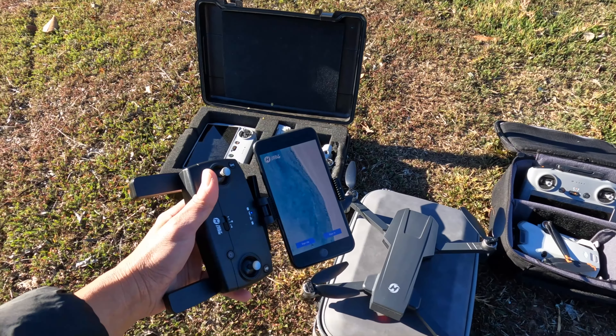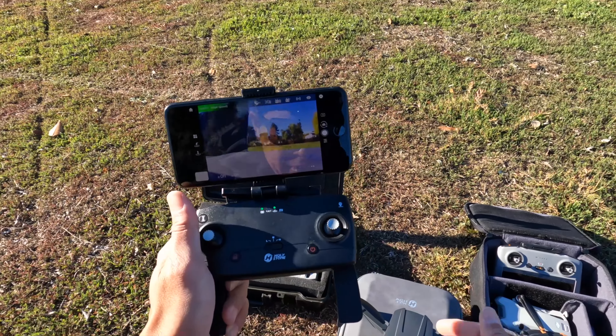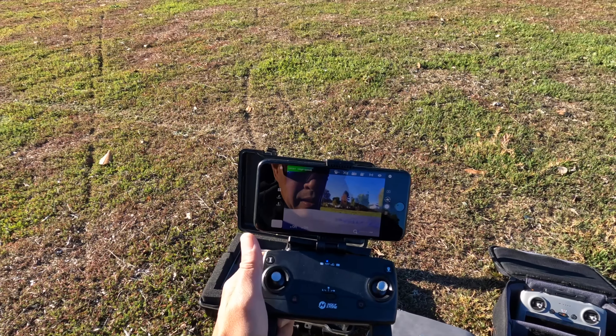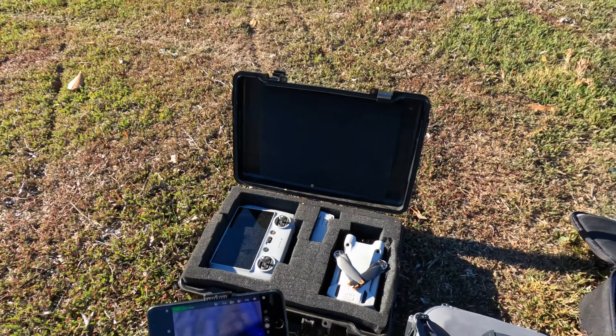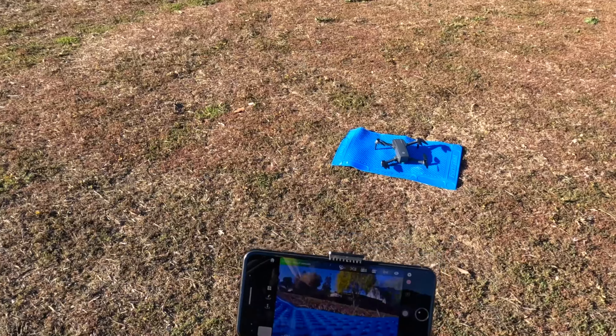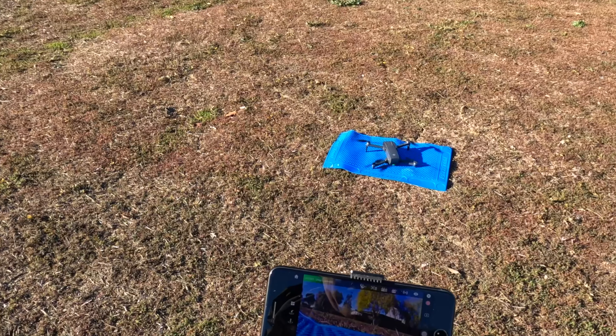The remote is now talking to the drone and has connection — it's a little flaky. It says ready to fly, and now it's ready. You have to unlock the propellers and then take off with this.